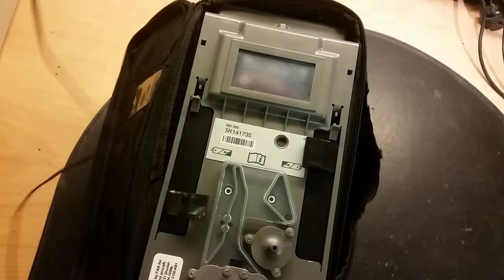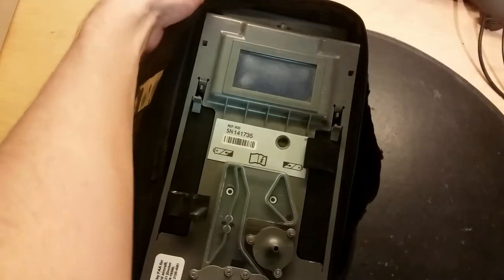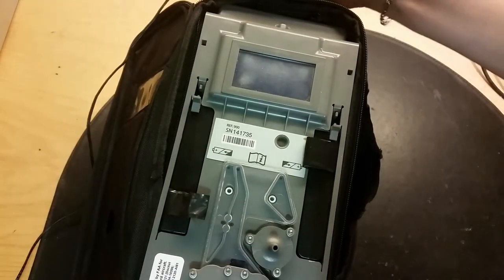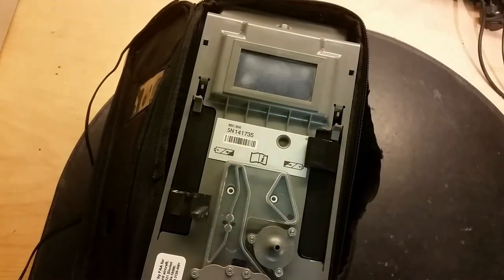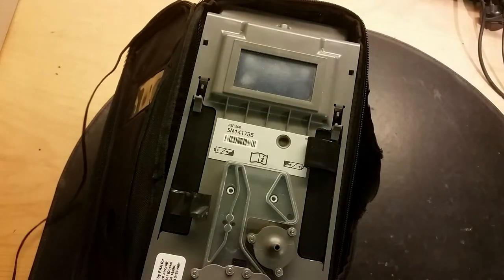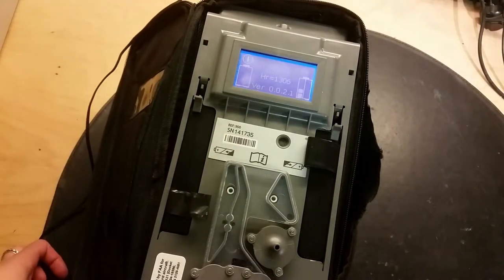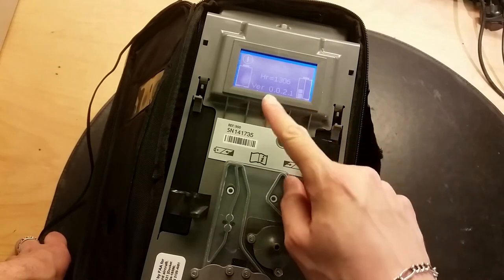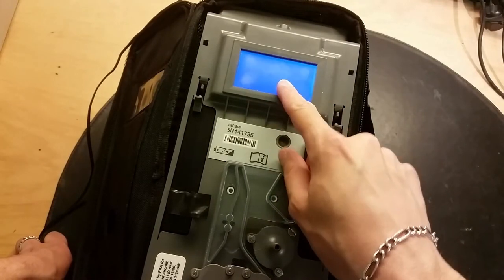Let's plug it in and see if it does anything - just a normal connector on the back. We'll connect 24 volts to it. It doesn't like 24 volts but it works. Here you can see the run hours are 1300 and it's shut off.